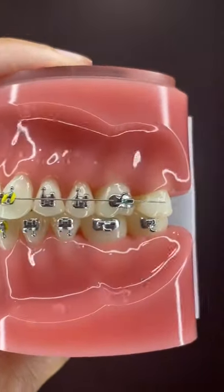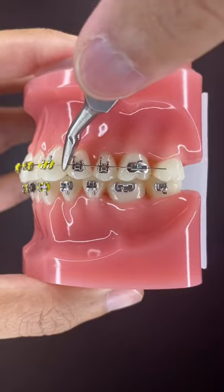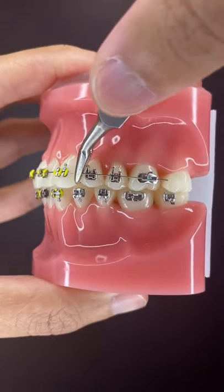One, make sure that the wire didn't slide. If it has, one side will be long and the other side will be short. Use your fingers or pliers to slide the wire back into place.